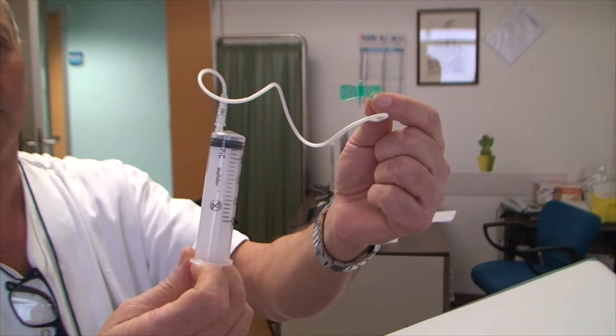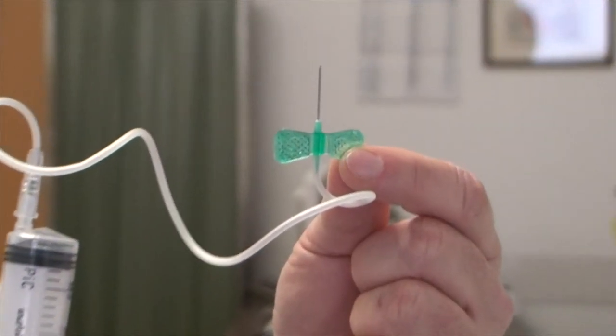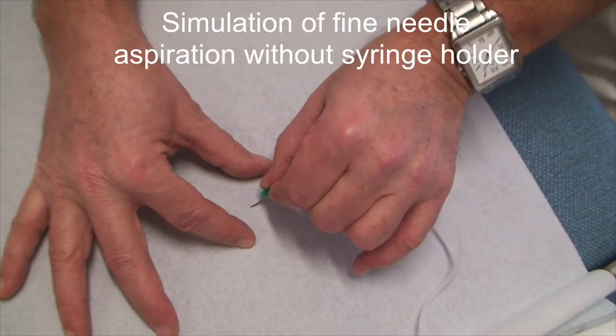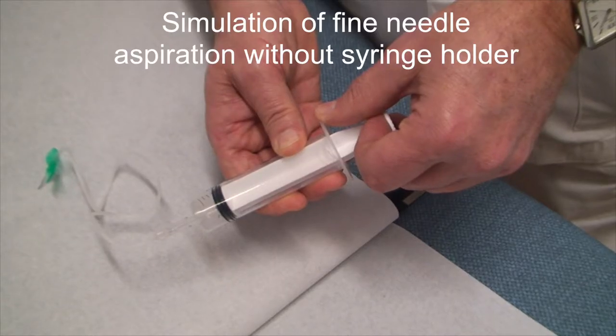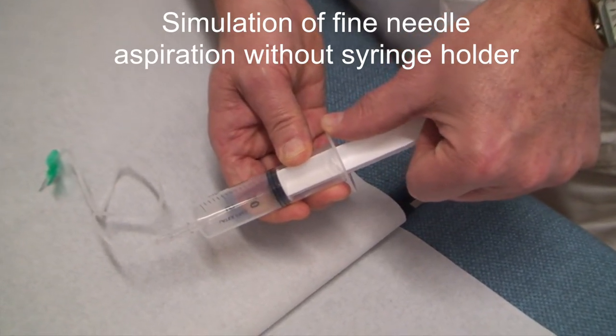Whenever the syringe holder is not available, the same maneuver requires a second operator. The first operator drives the needle, while the second pulls up the plunger at the beginning and releases the aspiration at the end.